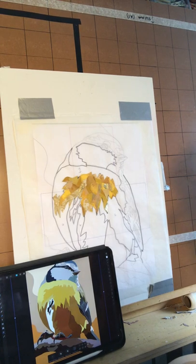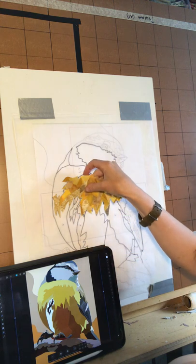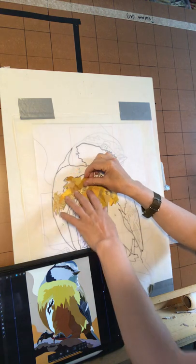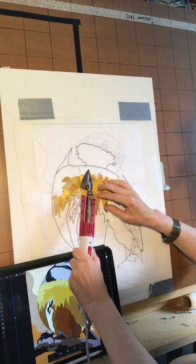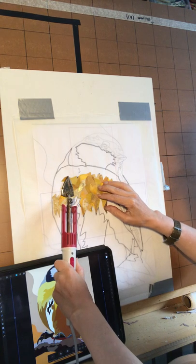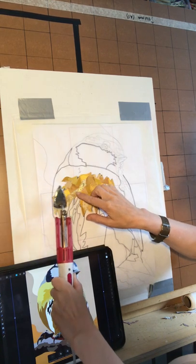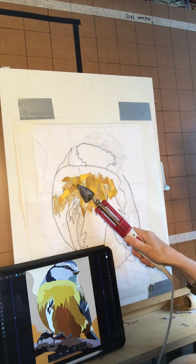Hi everybody, so it's part two of my blue tit. As you can see I got this piece finished off - just to show you how easy it is to peel off. There we go, that's the back of it. I also put this small piece in here, I did it all in one color. It could be a slightly better contrast but I think it'll look okay once it's all done.